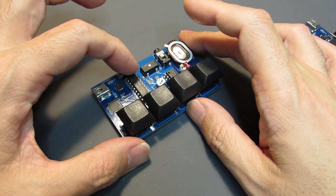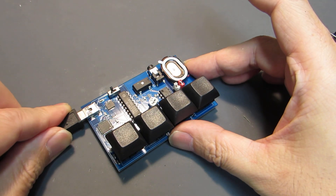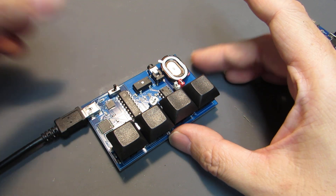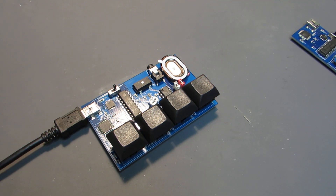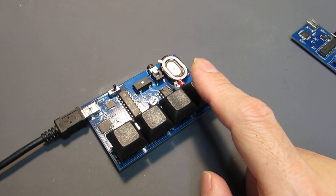Now let's see how it works. Basically the power supply is the same — it's USB bus power. Let's switch it on. If I don't push the switch, nothing happens. Let's push here, for example.